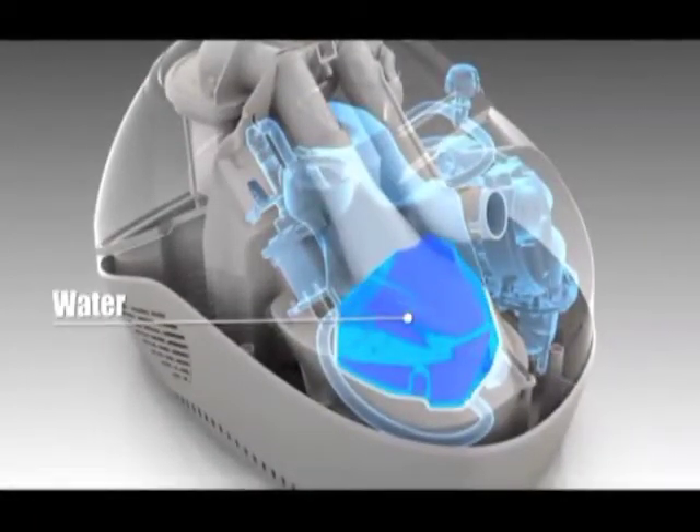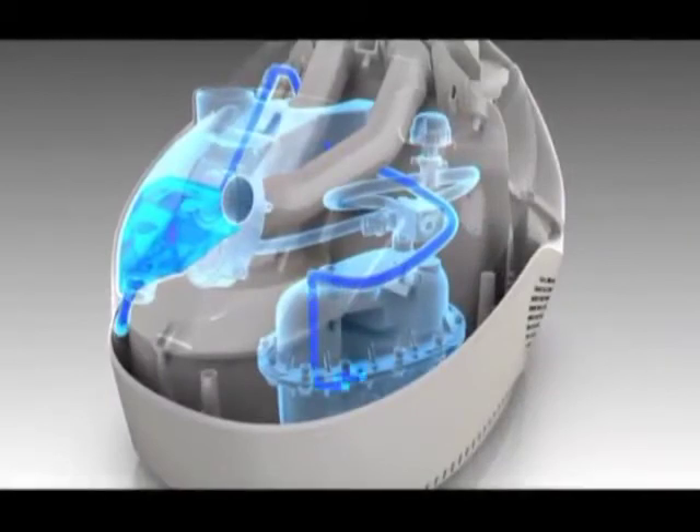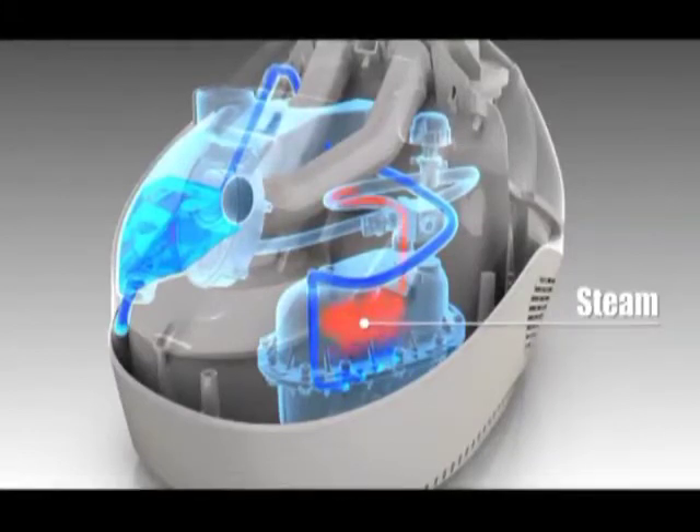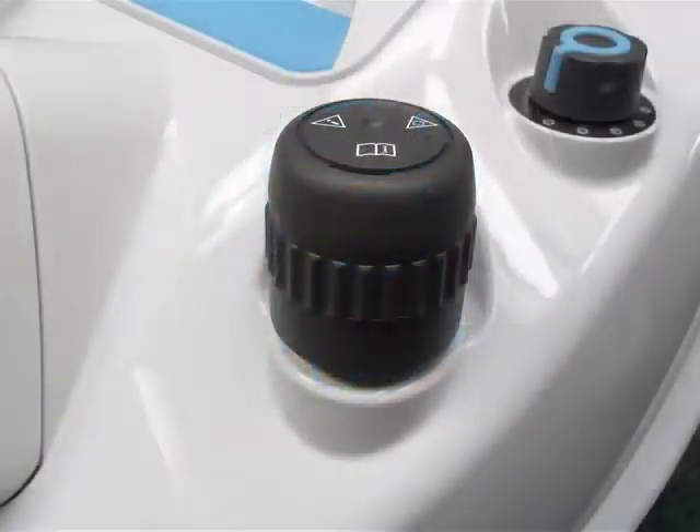At the heart of this system is a real onboard steam boiler made of stainless steel that heats water up to 315 degrees Fahrenheit and a pressure of 75 pounds per square inch. You can adjust the steam flow with five different levels. A patented safety cap prohibits the boiler from being accidentally opened while steam is still present.